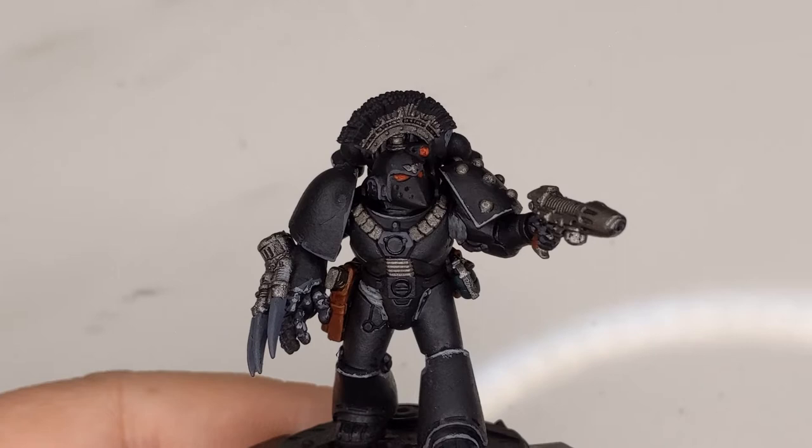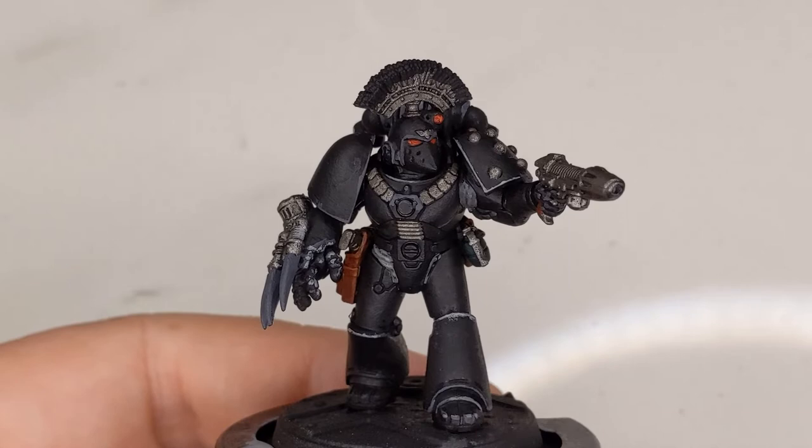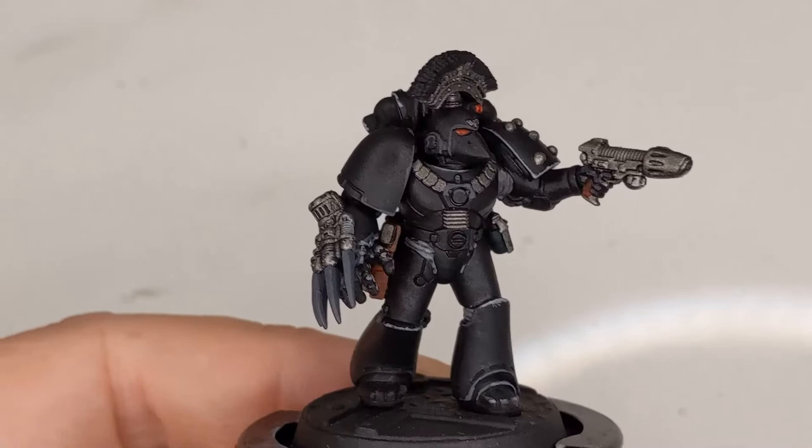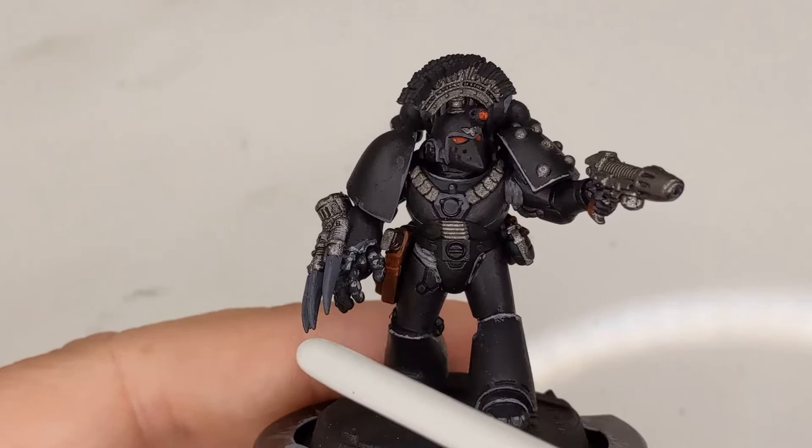I've already taken care of the regular details — edge highlighting, cables on his armor, his pistol holster, the usual deal. There are a few details for me to fill in and correct, but mostly he's taken care of. What we're going to be focusing on are his unique elements: the crest on top of his head, the coils on his plasma pistol, and the blades on his lightning claw.